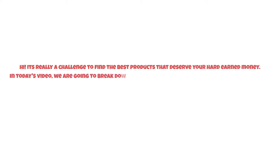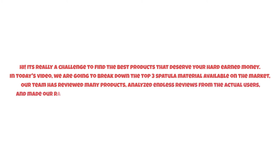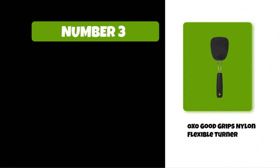It's really a challenge to find the best products that deserve your hard-earned money. In today's video, we are going to break down the top three spatula materials available on the market. Our team has reviewed many products, analyzed endless reviews from actual users, and made our ranking based on factors such as price, quality, durability, performance, and the manufacturer's reputation. Watch this video till the end.